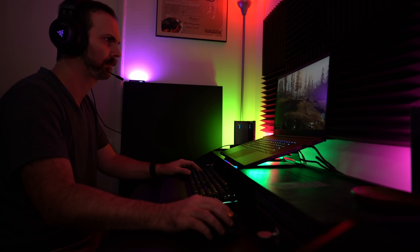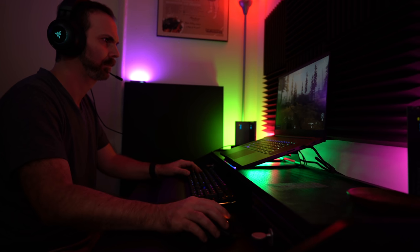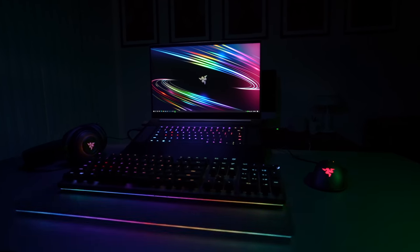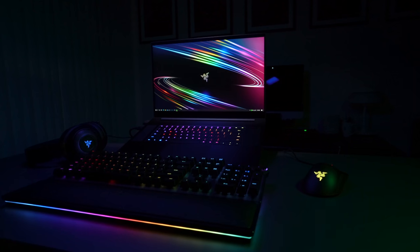The Blade Pro is the same way. I have a designated little desk, so when I want to use it in a more desktop-like way, I put it on its stand, connect the keyboard, mouse, and headset and play games. And if I want to extend, I can always get an eGPU and a bigger monitor, and use this as a second monitor to get more out of the laptop over time.